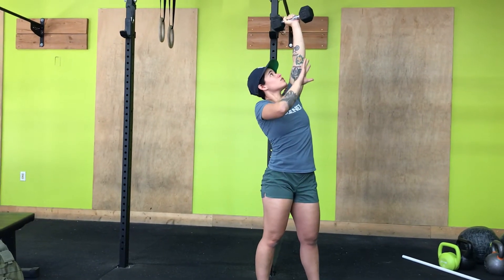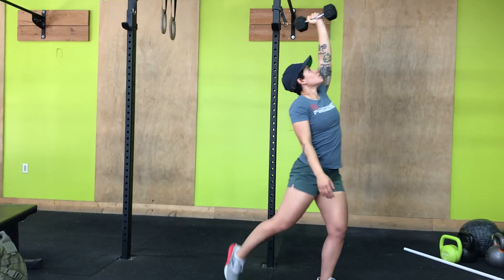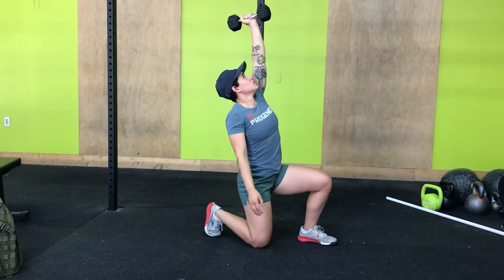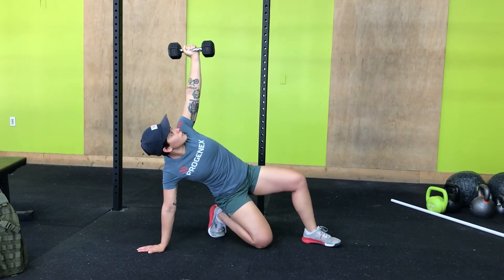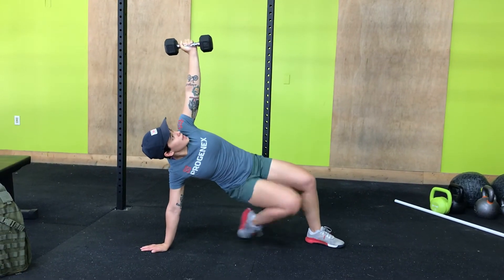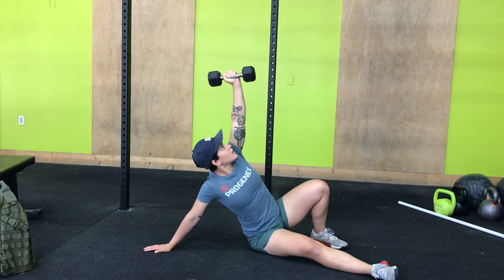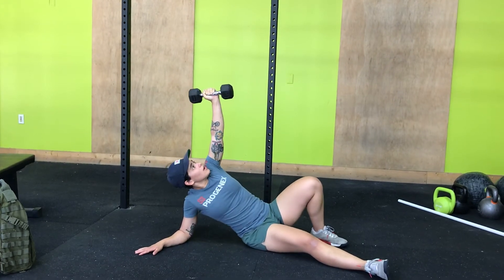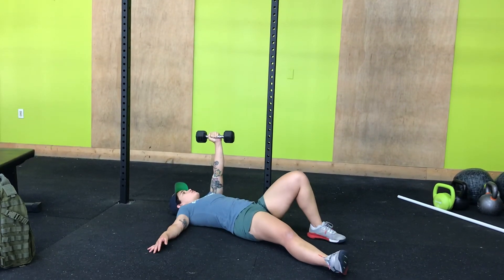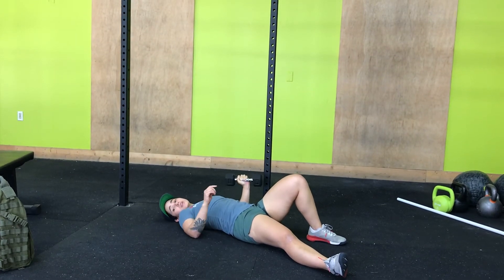Now I need to do the reverse, coming down. I'm going to start by bringing that right knee down, my right hand down, so I've got that platform. I'm going to sweep that leg back through so my hips are high, drop the hips, go down onto my right elbow, and then back to the ground. That is one rep of the Turkish getup.